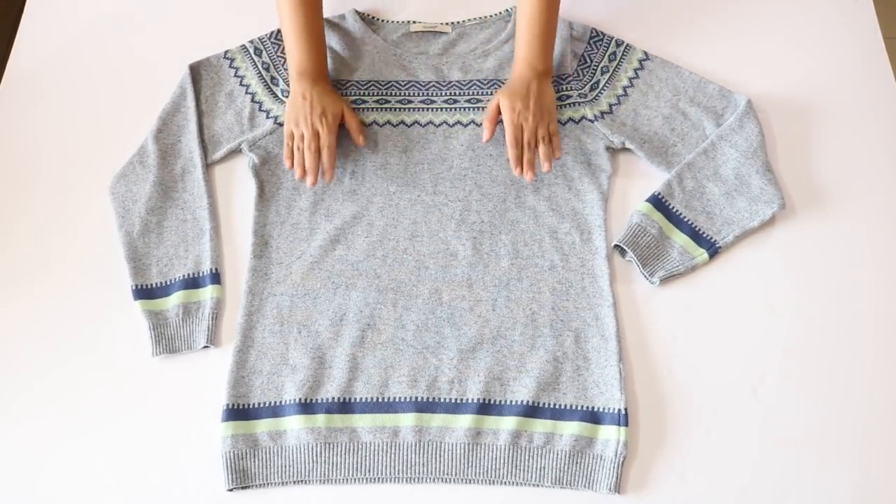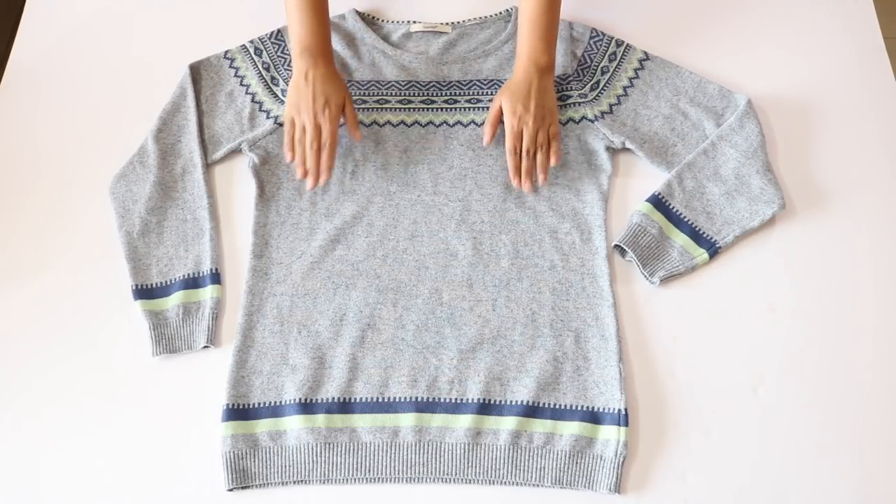This is my old sweater which I'll be using for today's DIY. This one doesn't fit me very well anymore because it has shrunk in size, which is very common with woolen clothes. Hence it's time to refashion this. First up, we'll be making this circular scarf, or infinity scarf as it is called.